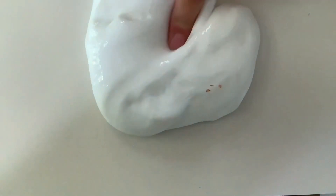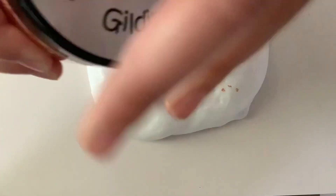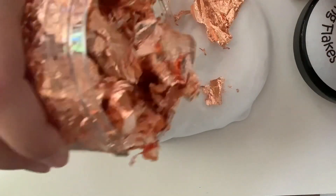Today I'm going to be putting this stuff into my slime to see if it's as good as everyone says it is, so let's just get into it.